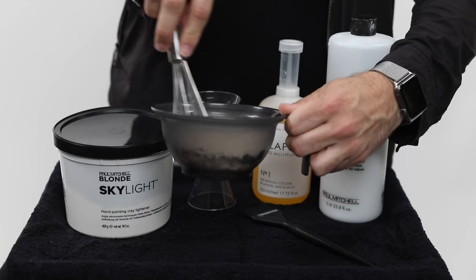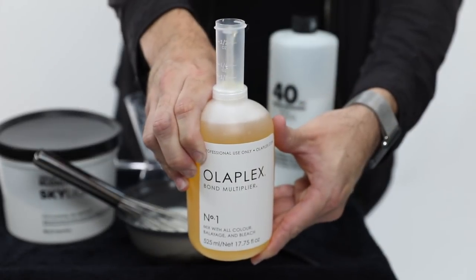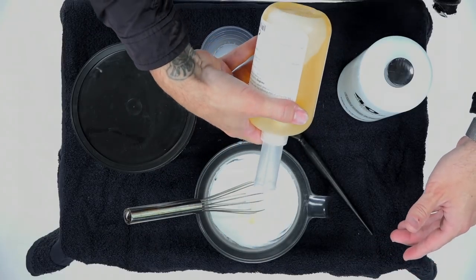All right guys, so we're going to start off today's video. We're going to be using Paul Mitchell Blonde Skylight with 40 volume plus Olaplex. We're going to do a 16th of an ounce of Olaplex — it will not dilute the formula.